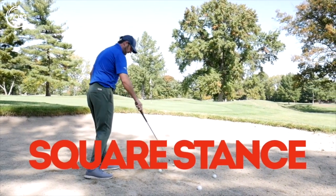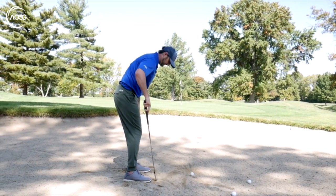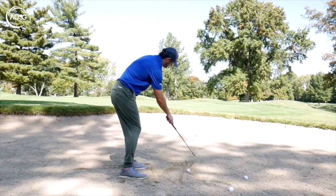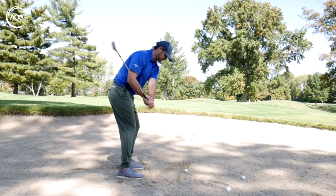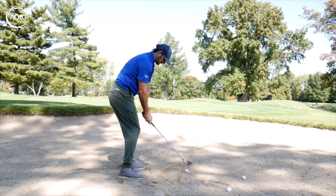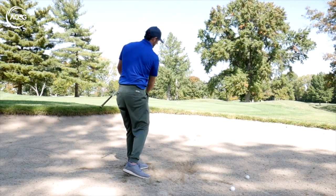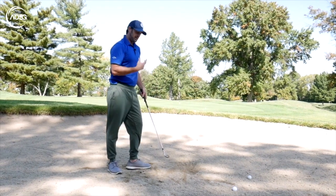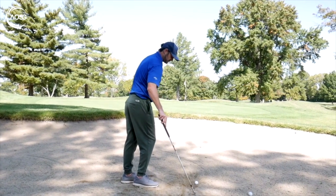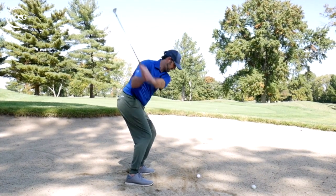The next option — which is more what you're seeing on tour now — is standing a little bit squarer. Your feet are a little bit more square to the intended target line. The clubface is going to be slightly open, just ever so slightly to the right of the target, because that gives height. With the clubface open and swinging just a little bit to the left, that enables you to get the ball on path with a squarer clubface. However, to keep it squarer, you need a lot more acceleration to get the ball up — if you stall on it, it won't work.